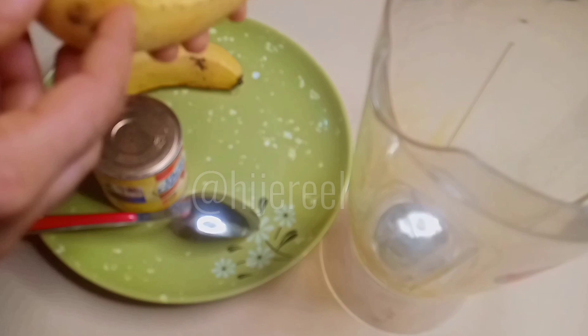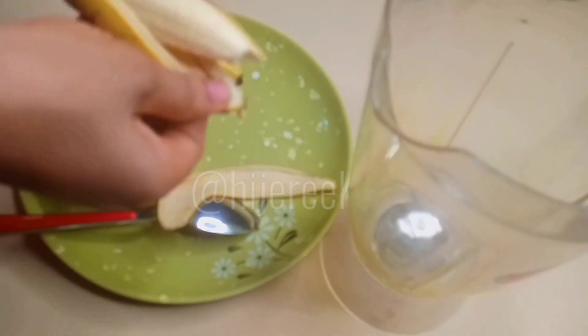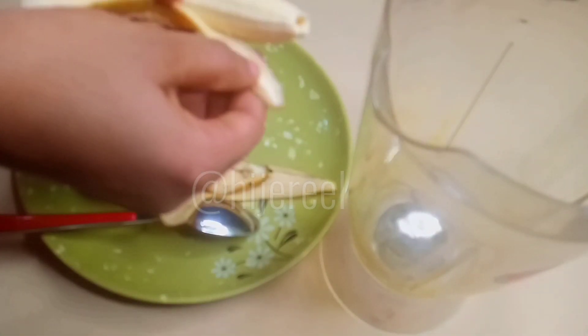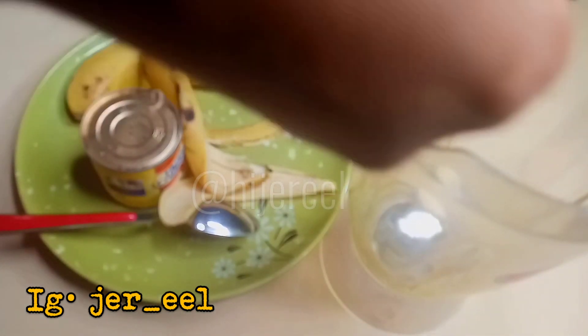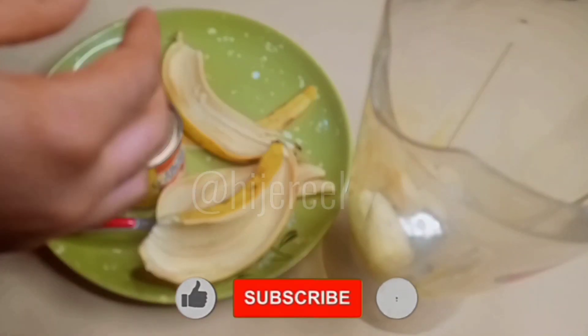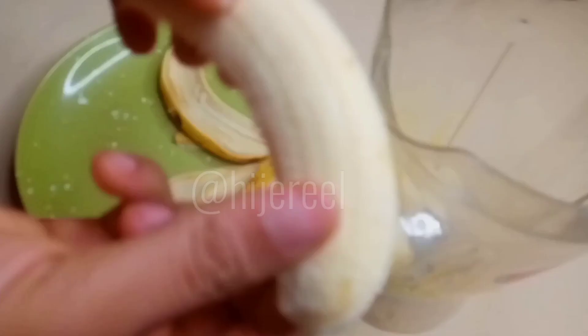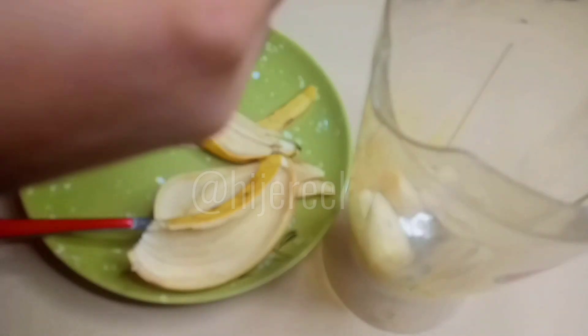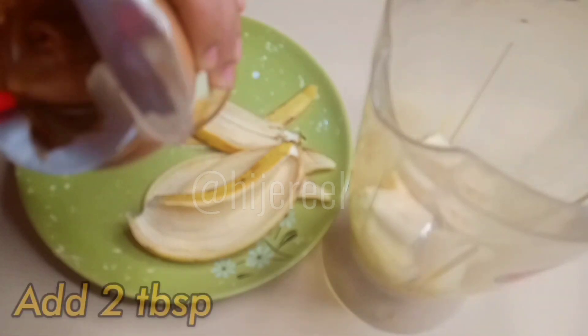The first thing I do is peel my banana, then I'm going to break it and put it into my blender. I'll also be putting in two tablespoons of the peanut butter.